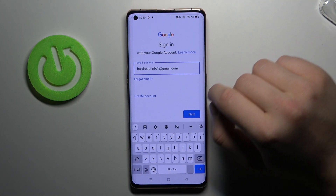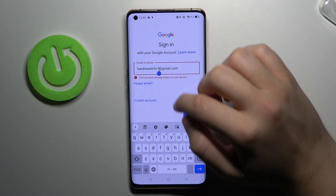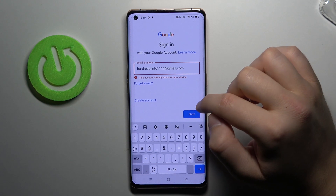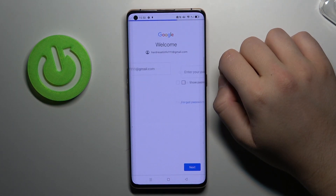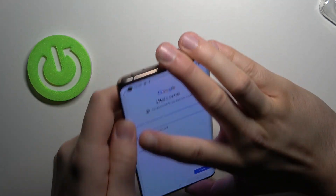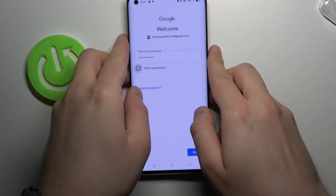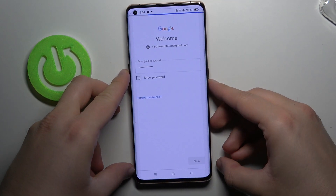So in my case it will be hard reset info1maupajimail.com. Okay, this one is already logged in so I'm going to add another one. Right now we have to input the password, so that's what I'm going to do right now.